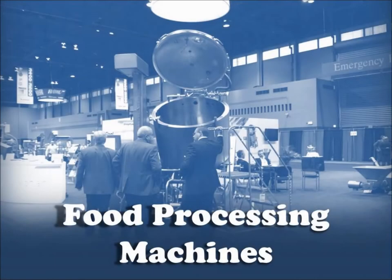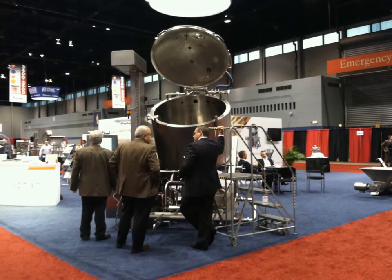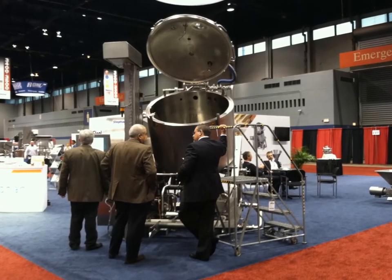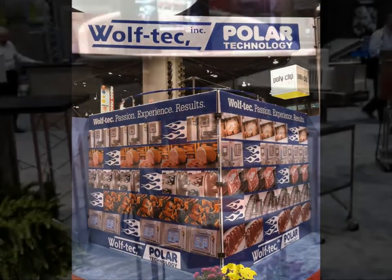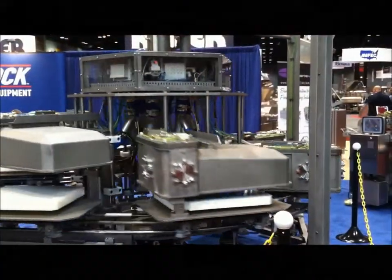These are just five examples of motorized food processing machines that I saw at Process Expo 2013. There were also machines that did things like cooking sauces or pastas for prepared foods, cutting and dicing vegetables, slicing or grinding meat, forming ground meat into hamburger patties, vacuum wrapping food packages, and more.